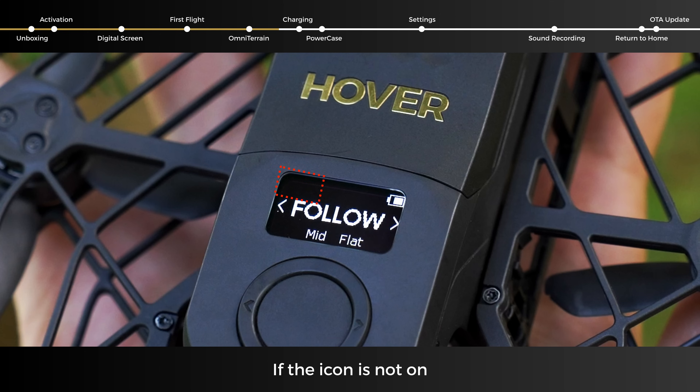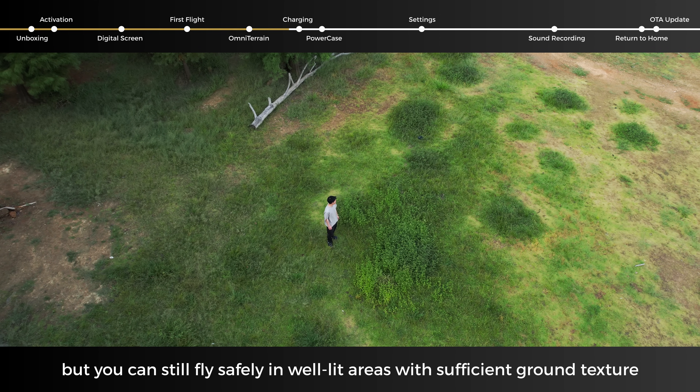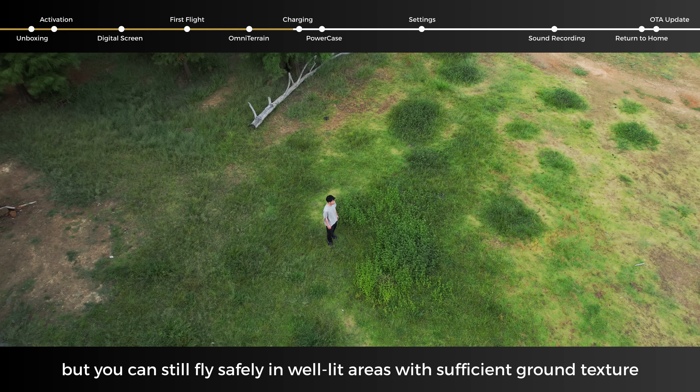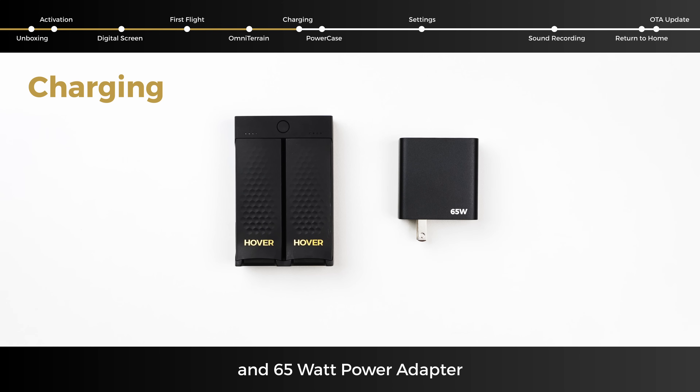If the icon is not on, avoid flying in these complex conditions, but you can still fly safely in well-lit areas with sufficient ground texture.